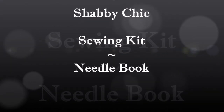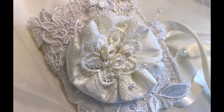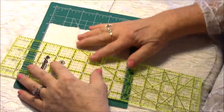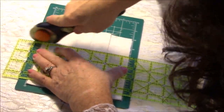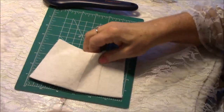Hi friends, Pam Shepard with Pamela Shepard Productions here. Today I'm going to be showing you how I made a sewing kit or a needle book, whichever you want to call it. While I was doing my crazy quilting, I realized I needed a little book by my side at the sofa when I was watching a Christmas movie on TV. So I decided I better make one.